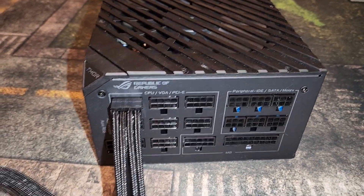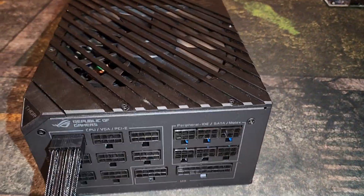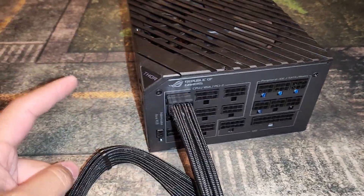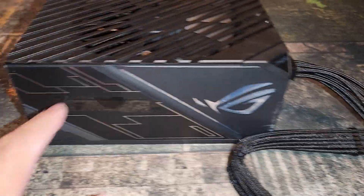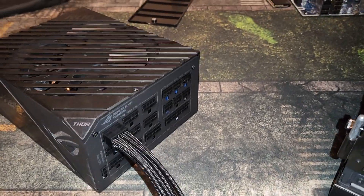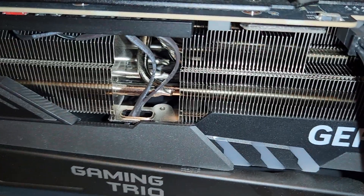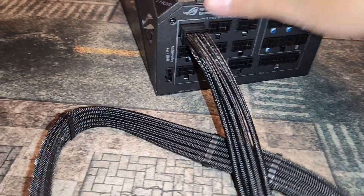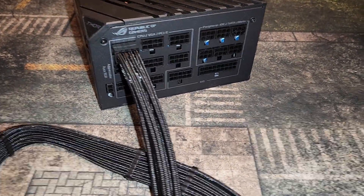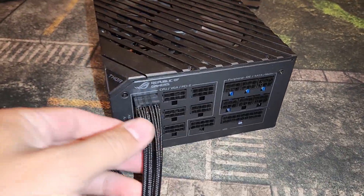I'm not going to put them all in right now just because I'm about to install it in this computer. Since this is a 1200 watt power supply, the cool thing is it shows how much power your system is actually taking, which is really helpful. You'll be able to plug this in, and if you wanted to, you could theoretically overclock it and use up to 600 watts. This is the first time I will have installed one of my 4090s on a power supply greater than 850.